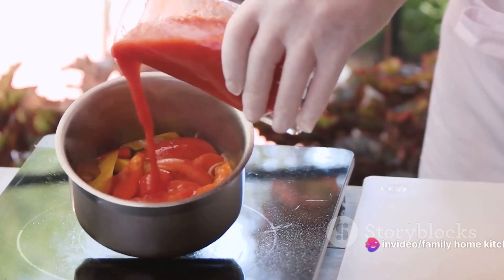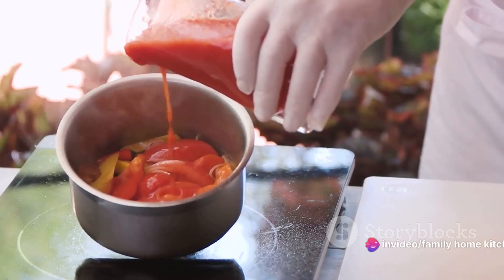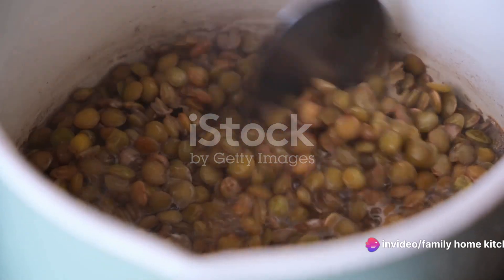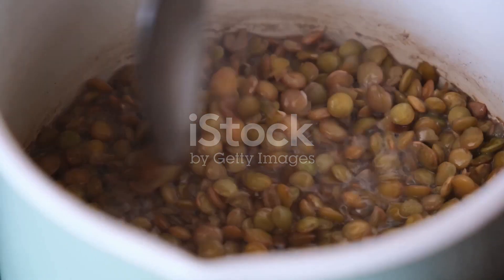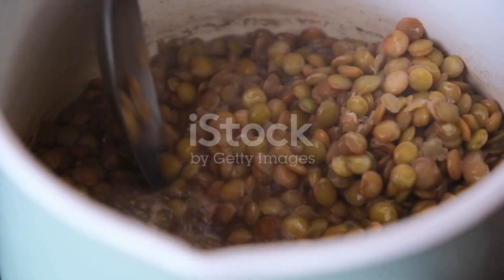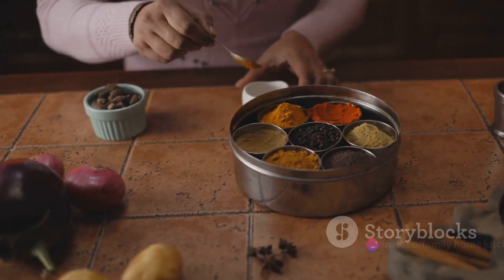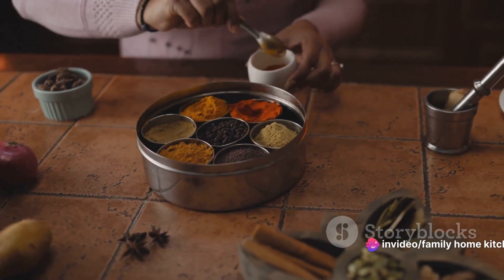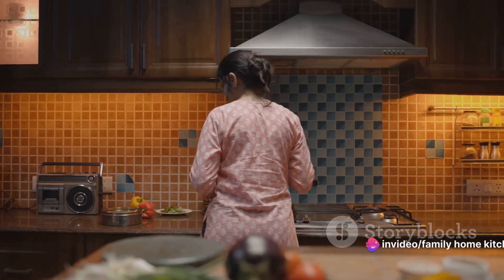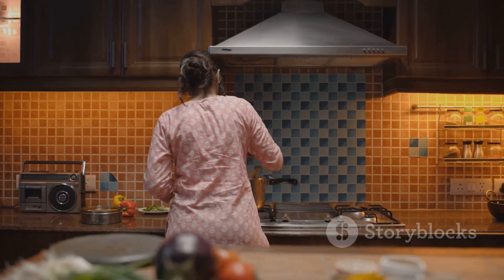Next, add the chopped tomatoes to the pot and stir them for another two minutes. Now it's time for the mashed cooked lentils — add these to the pot and give everything a good stir, making sure the lentils are well incorporated with the vegetables. With the lentils in the pot, we can now add our spices. Sprinkle in one teaspoon each of turmeric, ground coriander, ground cumin and ground red pepper.